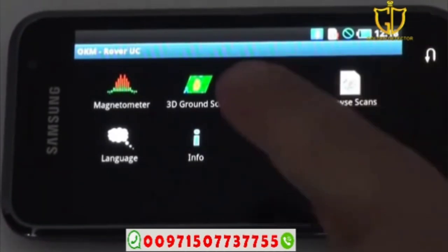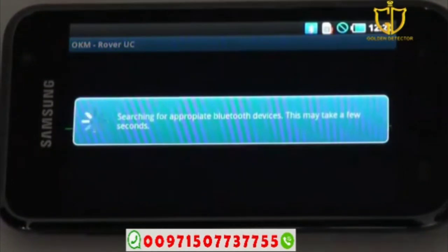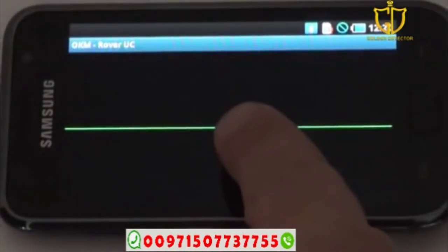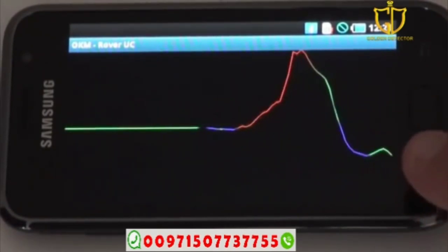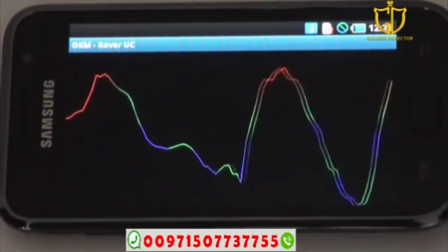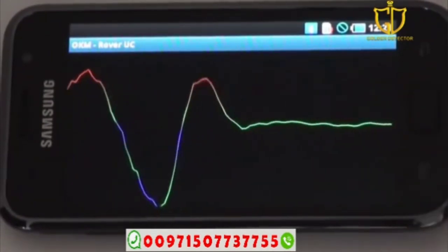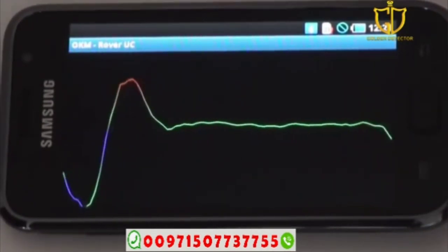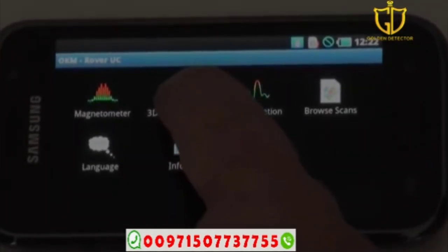For Discrimination, push it and it will search for Bluetooth. Once connected, here we are going over a ferrous target — it goes up and comes back down. When you're not going over anything it pretty much levels itself. That's basically how the discrimination functionality works.